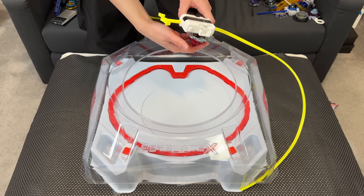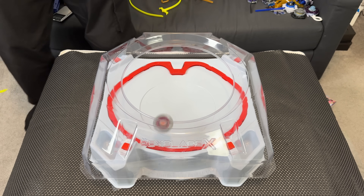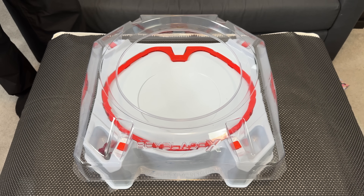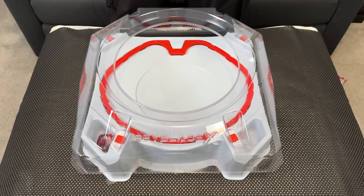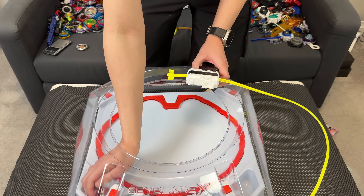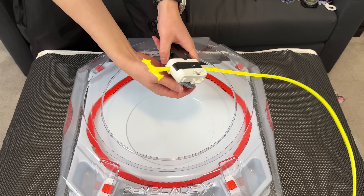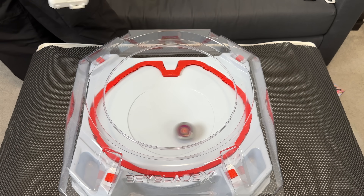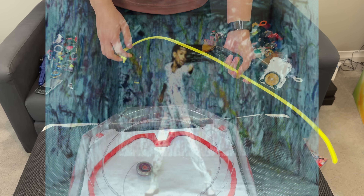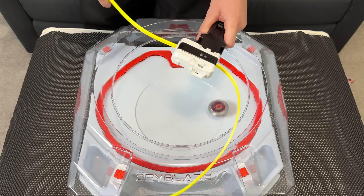We're supposed to battle with each of us having one of these? 3, 2, 1, go shoot! Wow, oh my god — the RPM is insane! I'm liking this, it's working. Longer is better — every centimeter matters. 3, 2, 1, go shoot! You gotta be careful though because it does whip back and forth, so you gotta launch with a good grip.